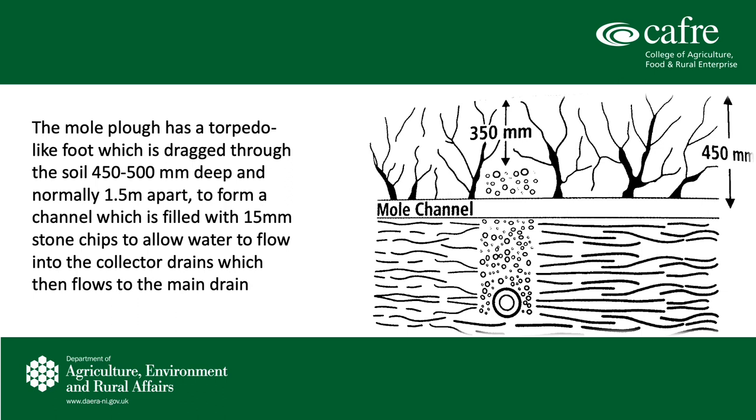The mould plough has a torpedo-like foot which is about 75 to 80mm wide, and this is dragged through the soil about 450 to 500mm deep and normally about a metre and a half apart. This forms a channel, and immediately after the channel is formed, stone from the stonehopper runs down the gravel tunnel machine into the drain and immediately fills that drain with gravel. This allows the water to flow into the collector drains, which then flows into the main drain.